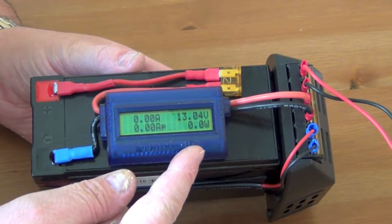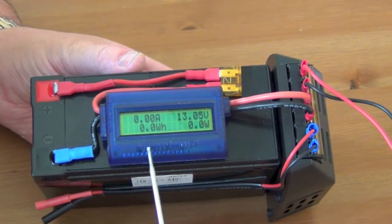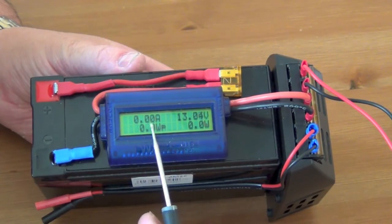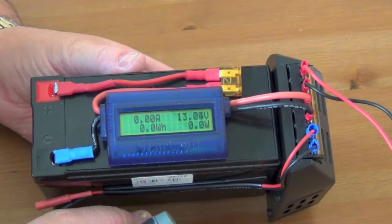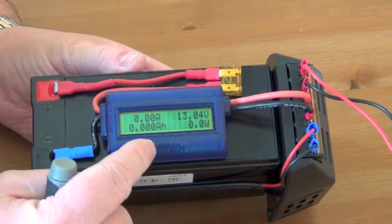This will also show me — if it was wired the other way around — what power, what charging was going back into the battery from the solar panel, for instance. Down here it circulates between watt ampere, voltage minimum, voltage peak, watt power average, and so on — it cycles through all the different ranges. And then up here it also gives me a current draw as well, showing how much current is being taken out of the battery. Incredibly useful little meters. They use a lot of these in remote control airplanes, and in fact that's where I bought this one from — it was from a model store.